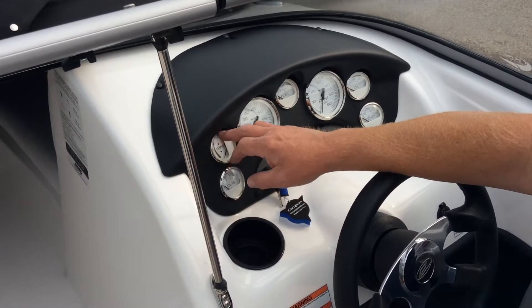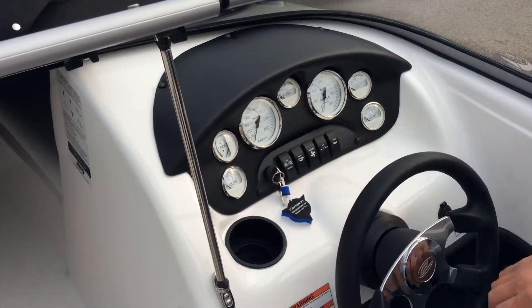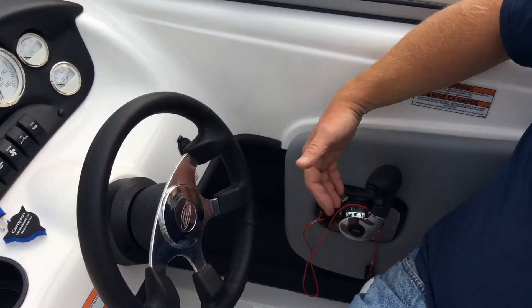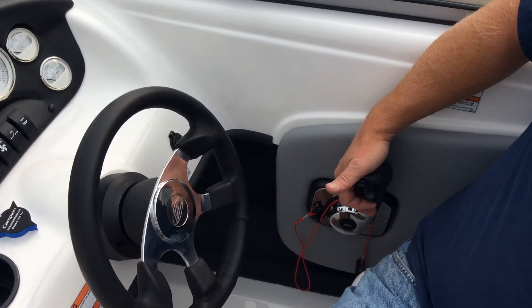The power trim gauge is an interesting thing. Trim up means lift the bow up; trim down means keep the bow down. Before you take off, you always want to trim down. You operate the trim using the rocker switch button on the control handle — trim down means push the rocker switch down.